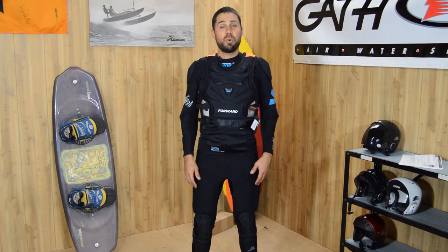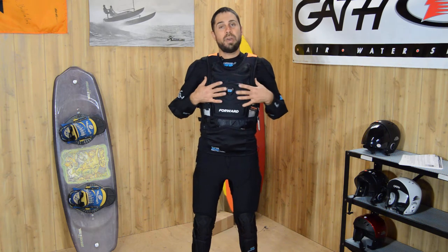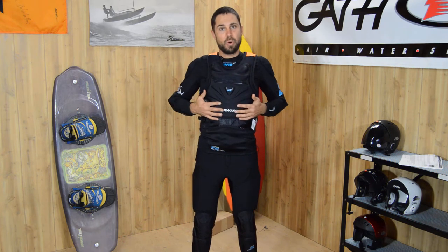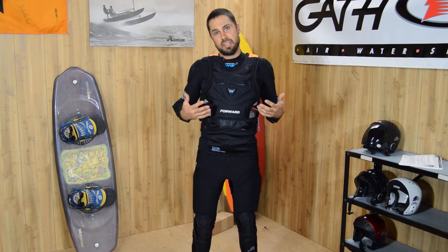Hi, my name is Dre and I'm here with Murray Sports and Forward Sailing to show you guys the new Water Impact Protection Vest from Forward. I'm going to give you guys some first looks at this thing.